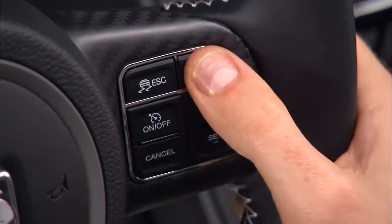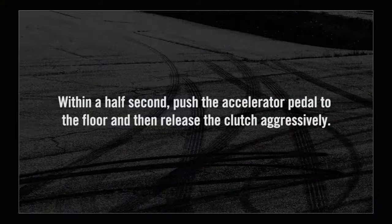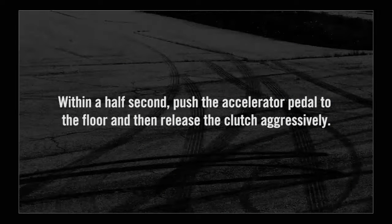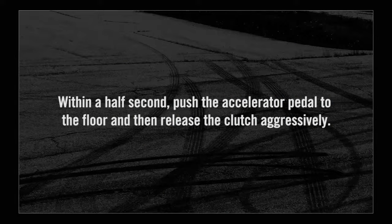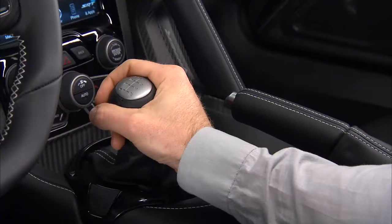Push and release the launch button located on the steering wheel controls, and within a half second, push the accelerator pedal to the floor and then release the clutch aggressively. Once the vehicle is shifted into second gear, the launch mode system is disabled.